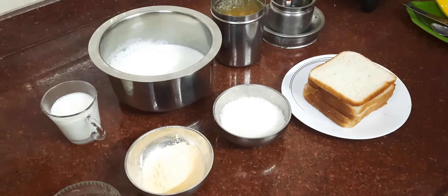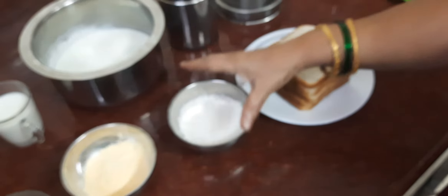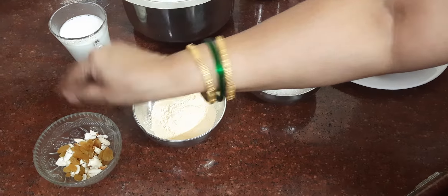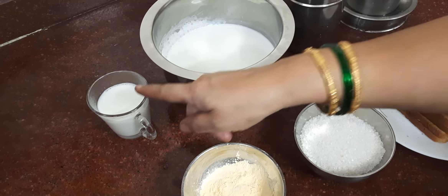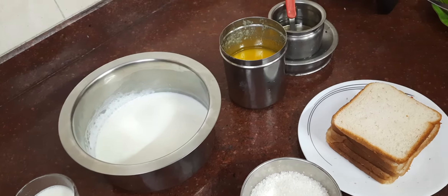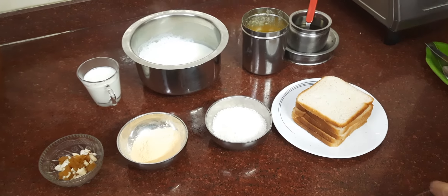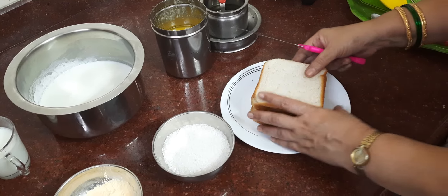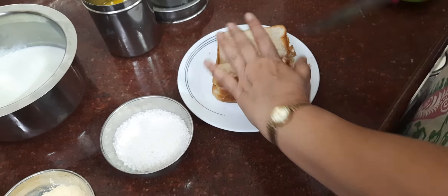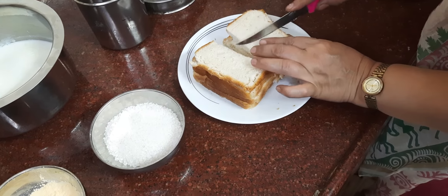This recipe is very simple and easy to make. For this 5-grade recipe, you will need 6 tablespoons of sugar, 2 tablespoons of custard powder, dry fruits, and half a litre of milk. Let's get started with the custard preparation.